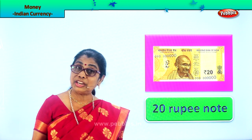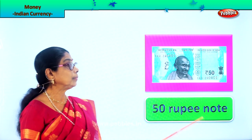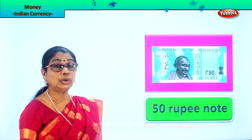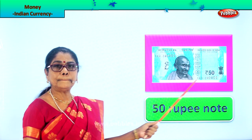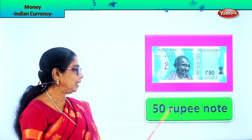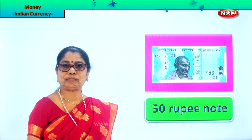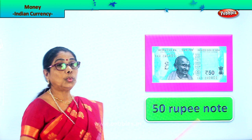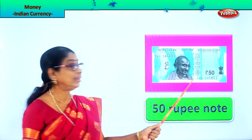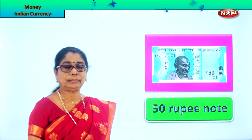The next higher denomination — a little bigger note — is fifty, which is blue. A nice light blue color, copper sulfate blue. Look at the 'fifty' written here. It's a fifty rupee note. So: ten rupees is brown, twenty rupees is green, and fifty is blue.